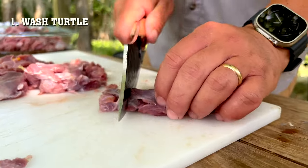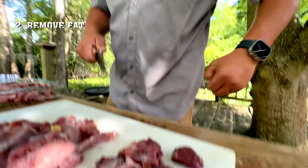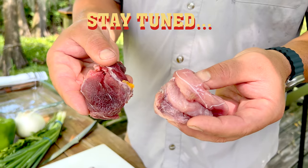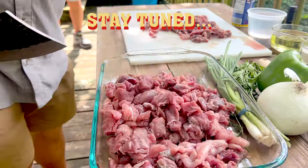First, wash your turtle and chop it up into bite-sized pieces. Remove all the fat — turtle fat is rancid. At the end of the video, we wrote a quick piece on the history of eating turtle and why you don't see it as much today. Stay tuned.